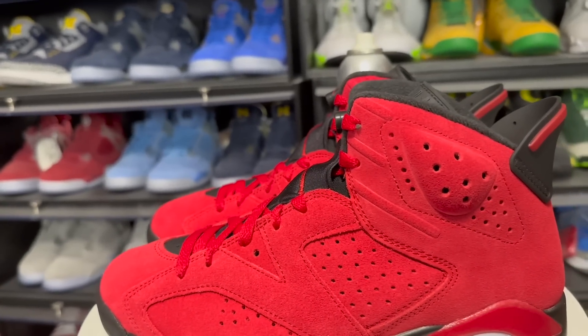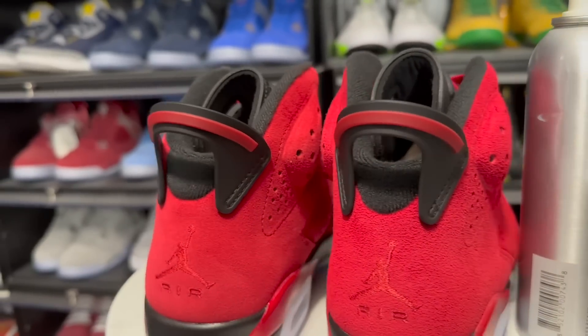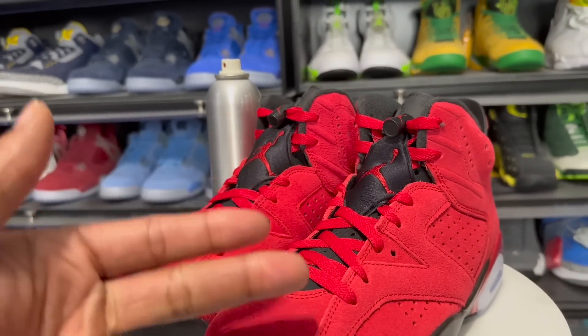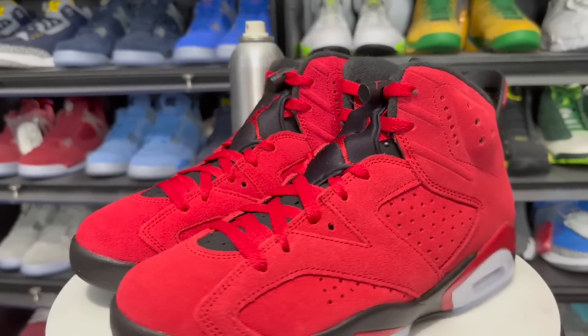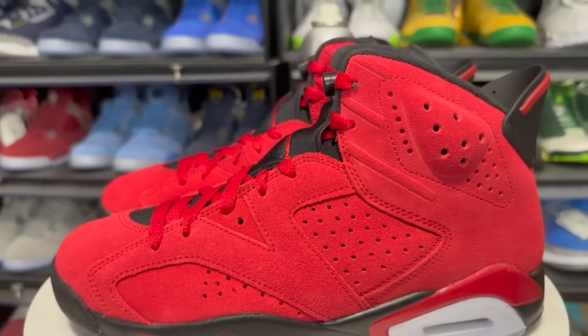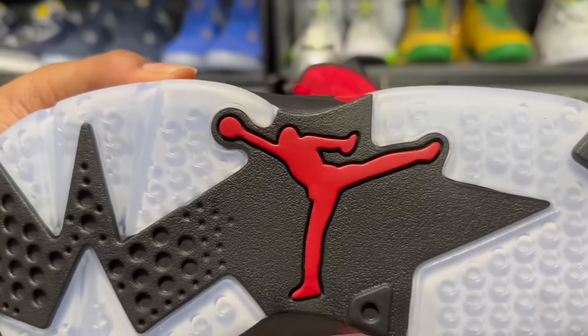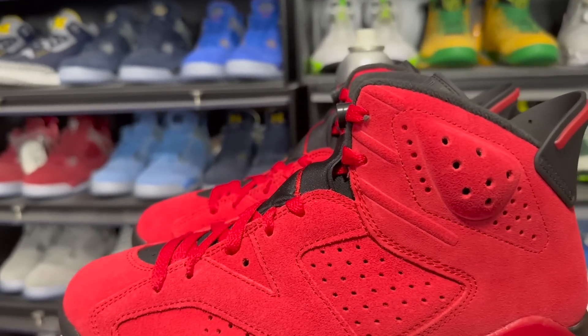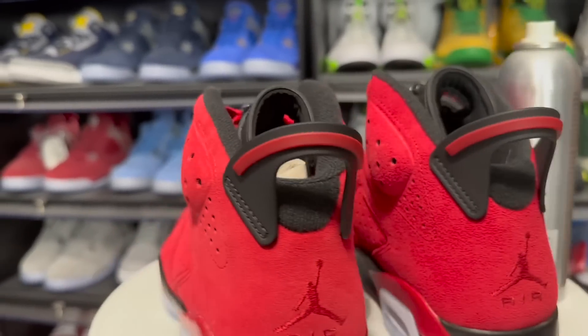Reshoevn8r has got everything you need to protect these particular shoes — click the link in the description section below. I got a link that gives you 10% off all Reshoevn8r products: the water stain repellent, the mink oil, the suede kit, the sneaker solution, and the sole protectors for those who like to keep their soles nice and icy.